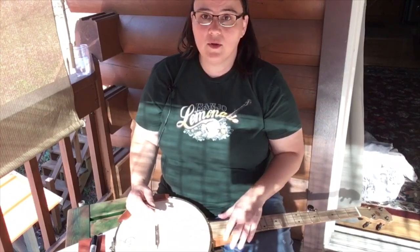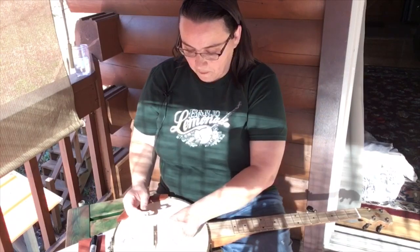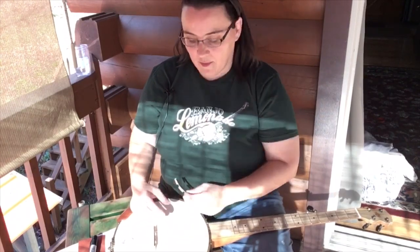Now you can take the time to loosen all your strings a lot and do that — that's fine. I didn't do that on this one, but that's fine. So now I have my bridge up.